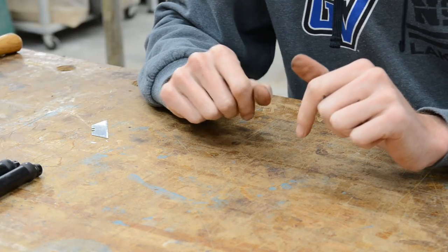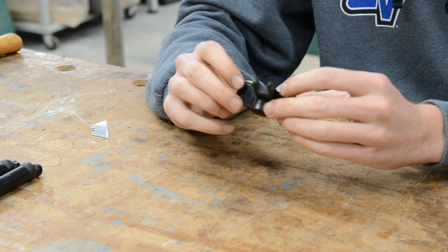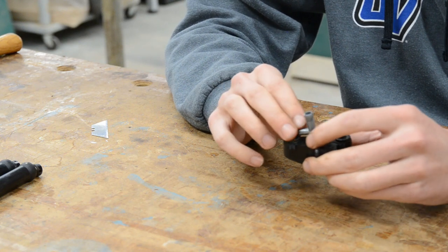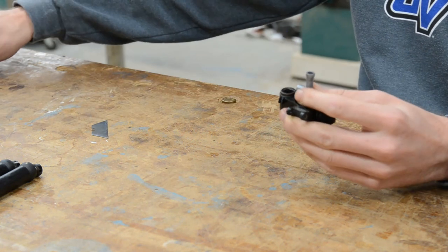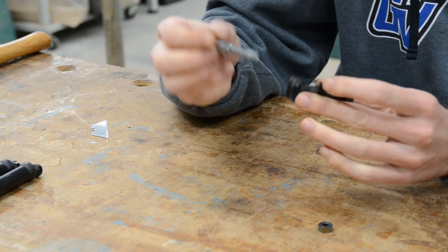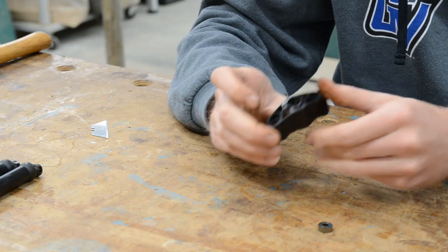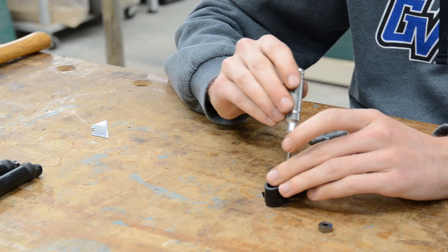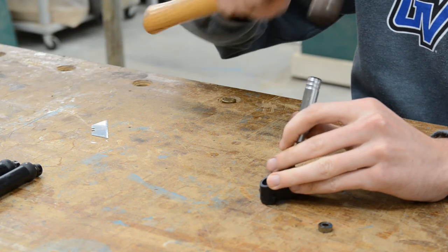Now that the drive shafts are done, we can revisit these hubs and remove the bearings. Place it on the inside sitting against the bearing, and you can just tap it against the table or with a hammer — whatever you like — and the one bearing will come right out. For the other bearing, if we flip it over, we can see a little bit of a lip in there. It's not a lot to work with, so I'm going to take a 2.5mm driver to knock the other bearing free.